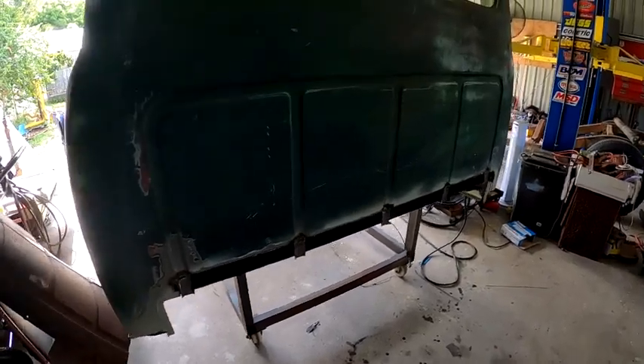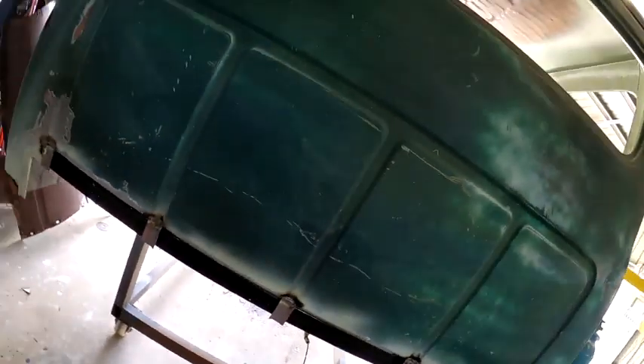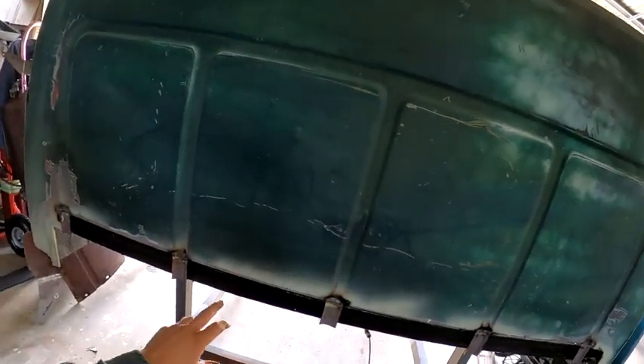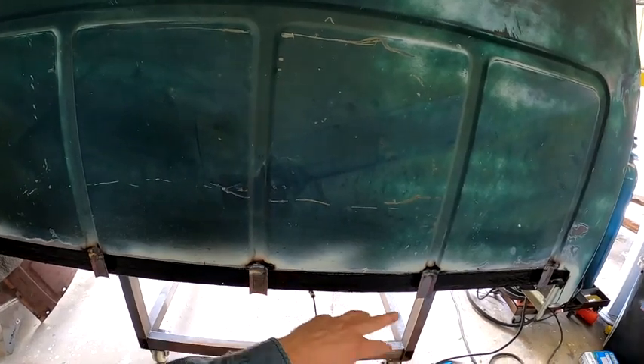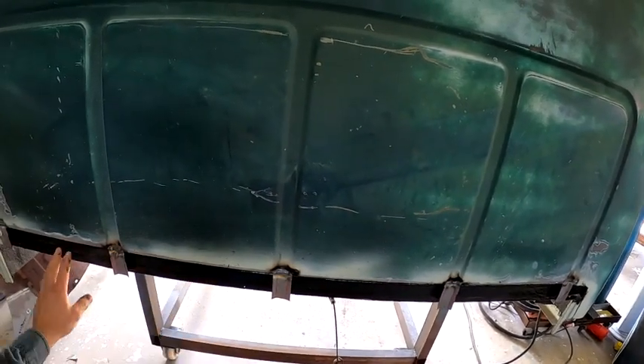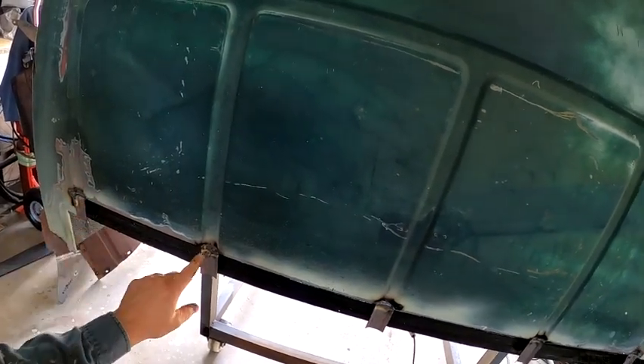This is where I'm up to. I got started on the rust repairs - the inner structure is all repaired. I've got PLR15 on that so it's all cured and ready to go. I started on these little recesses here along the bottom - I'm going to build between those, fill them in and button it up along the bottom. Once that's done, I'll move on to the cab corners.